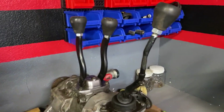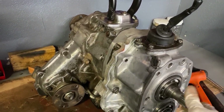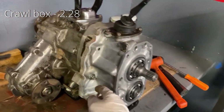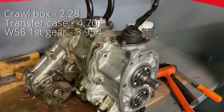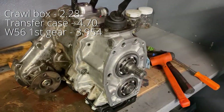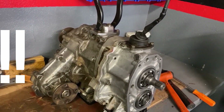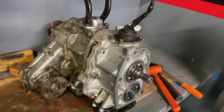We're not even in four-wheel drive yet — we could put this thing into four-wheel drive now. With both transfer cases in low, a 2.28 in the crawl box or the front reduction unit, a 4.7 in the rear reduction unit, and a 3.95 first gear ratio from a W56, and assuming we're using the factory Toyota ring and pinion of 4.10 which came with the truck, we have a final crawl ratio of 173 to 1, which is 129% lower than stock.